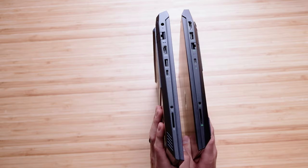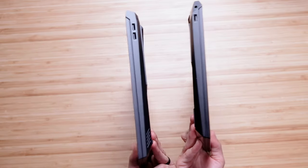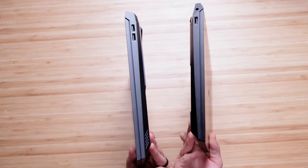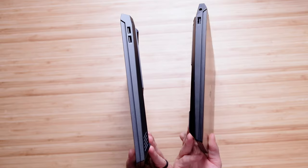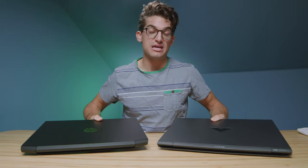Regarding the ports, we have the exact same selection, just in a slightly different order. However, on the other side of the laptop, the HP Pavilion has one USB Type-A where the HP Victus has two USB Type-A's. So there's one extra port on the Victus compared to the HP Pavilion.